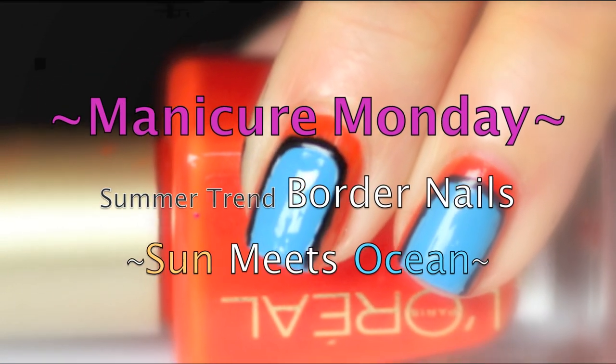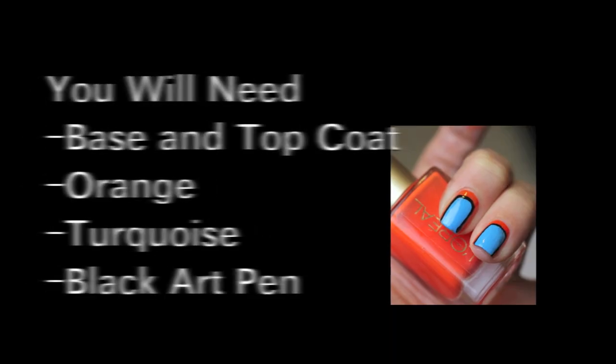Hey guys, it's Elisa and today I'm going to show you a summer trend called border nails, and this look is called Sun Meets Ocean.